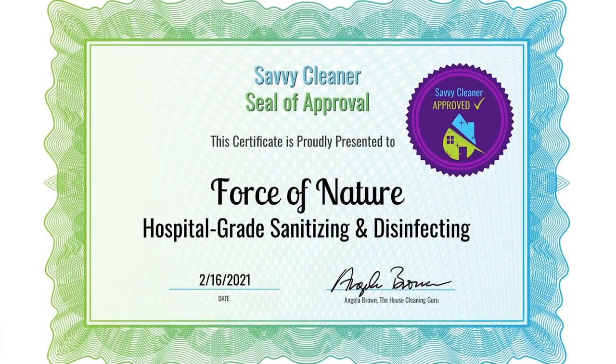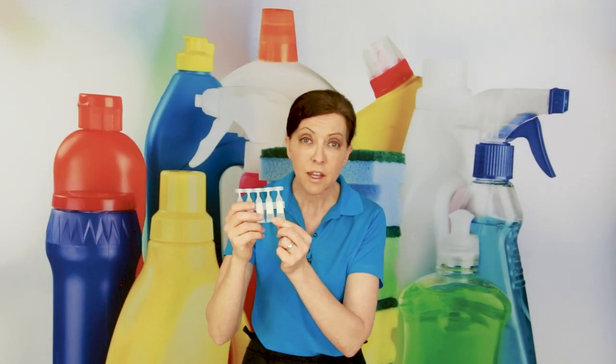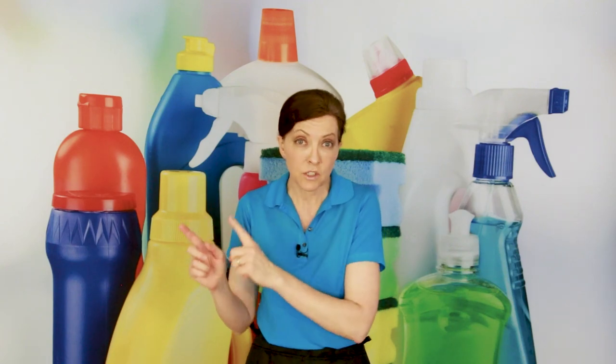One note: when you pour in the activator nugget, it does smell like vinegar, because it has vinegar in it. After it's activated, it's going to have a slight smell of chlorine. That's how you know it's switched from one smell to the other — that it's activated and ready to go.